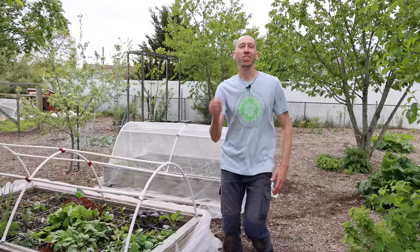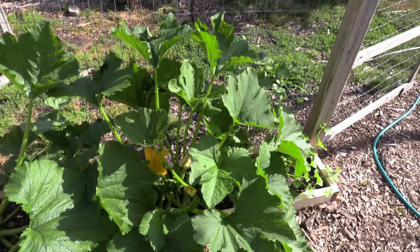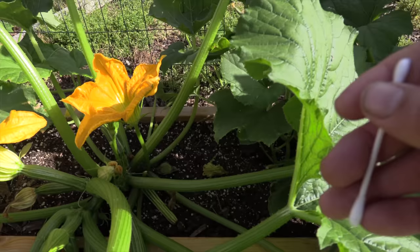The first useful household item is a Q-tip. If your squash plants develop little mini squash that turn yellow and die off before they mature, it's because they weren't properly pollinated. Squash need bees to pollinate their flowers, and their flowers don't remain open for a long period of time. If you have a few days of rain and the bees aren't out, you can use a Q-tip.